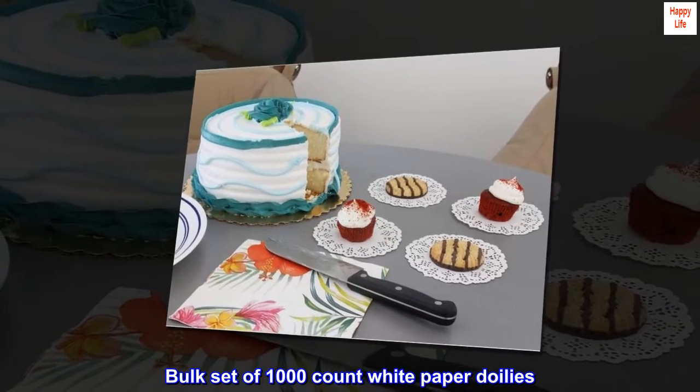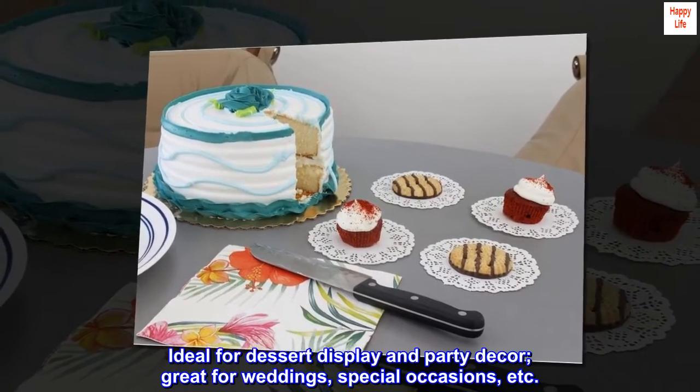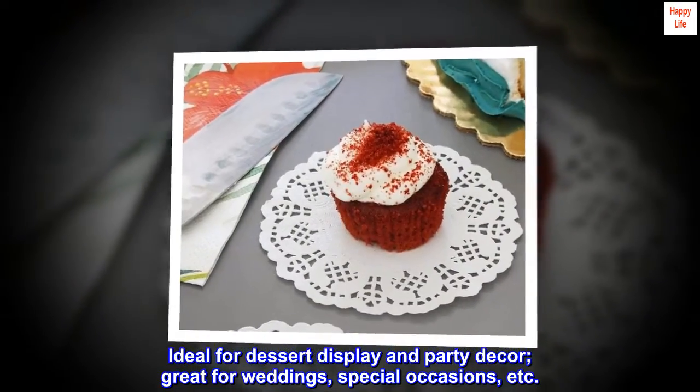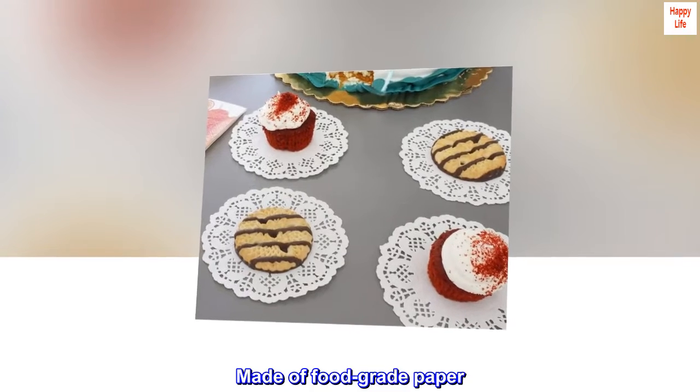Bulk set of 1000-count white paper doilies. Ideal for dessert display and party decor, great for weddings, special occasions, etc. Made of food-grade paper.